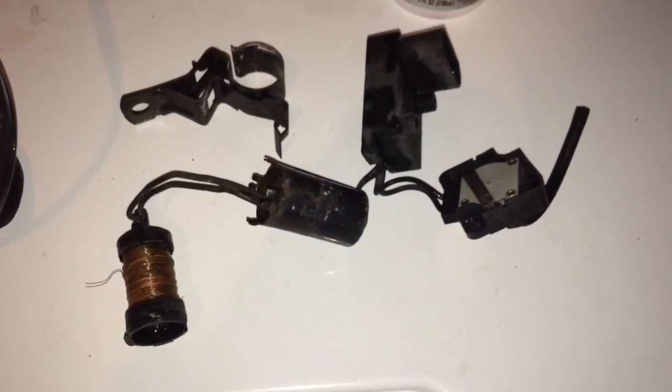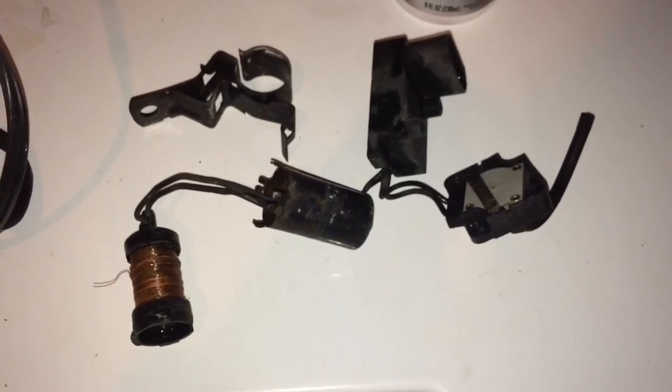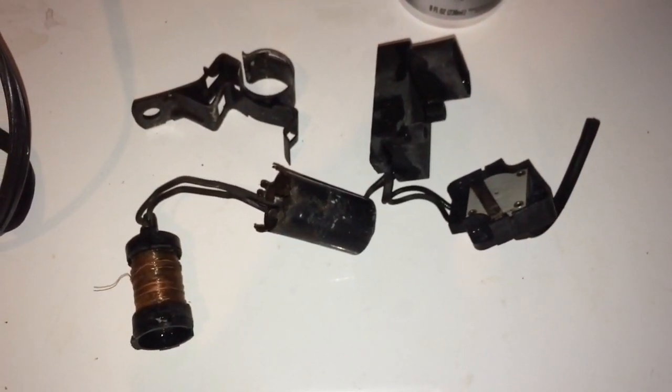Just dry this off real good and then we'll let it air dry overnight. Then we will get down to soldering the wire back together.